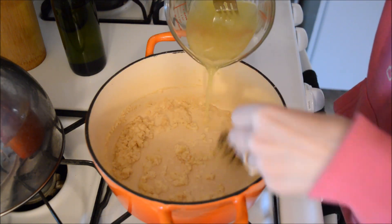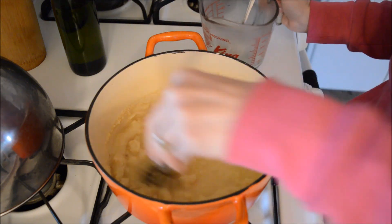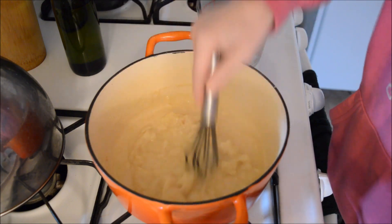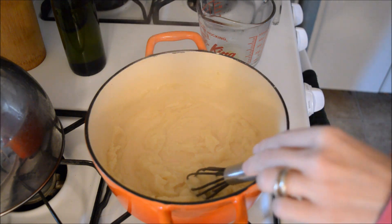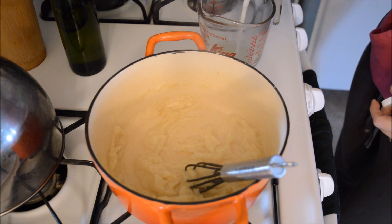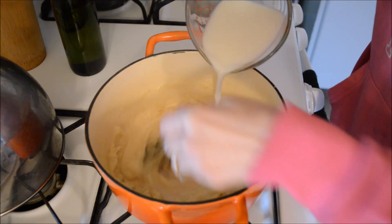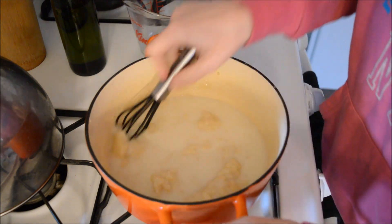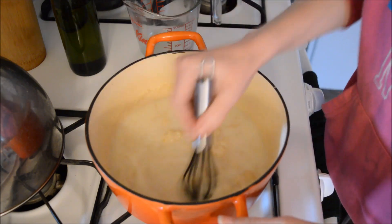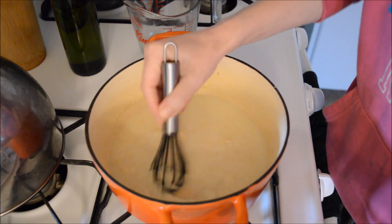Now I'm pouring in that chicken stock — I did taste it and it tastes really really good. You want to add it low and steady. I might end up with clumps, hoping not. I still have half a cup of milk to add — I have a feeling I'll need a little more. I dropped my fork, that's okay. I have the heat down pretty low now, and I'm using rice milk — the recipe says use whatever you want, and I always do anyway.